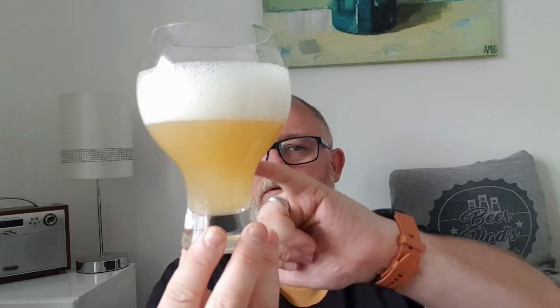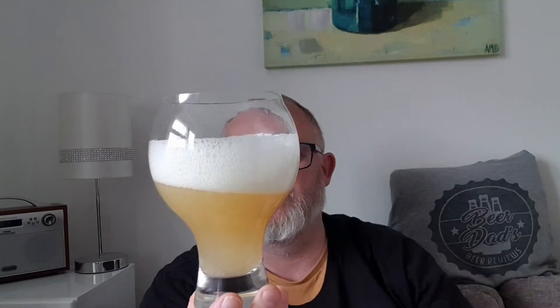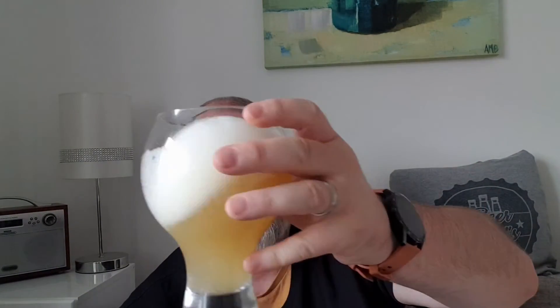We've got a nice bright yellow color — the light is coming in from my right — and we've got about a finger to two fingers of soapy white head. It looks good. Let's get the old nose in and see what we can smell.